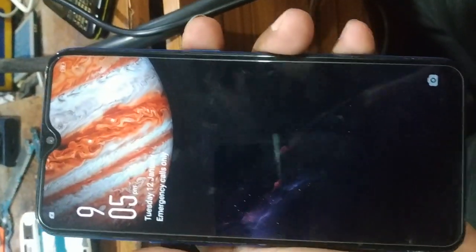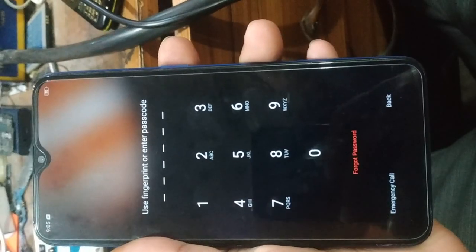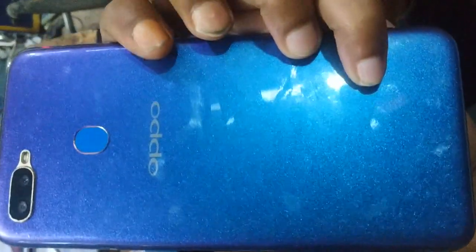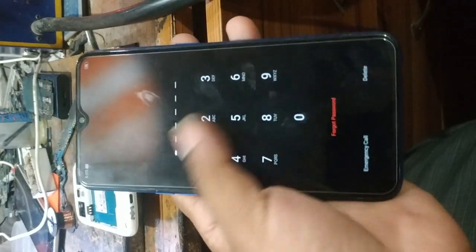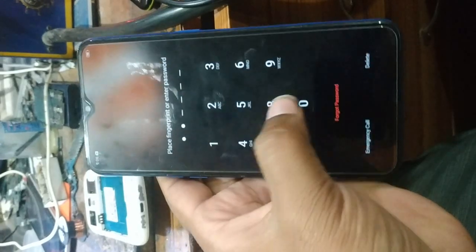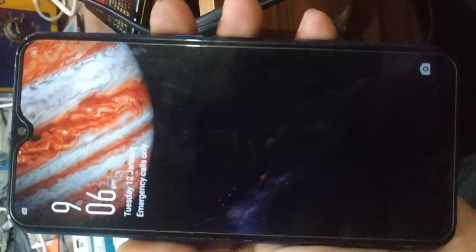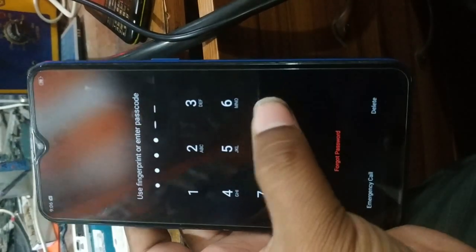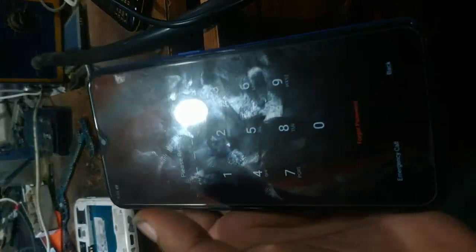Hello friends. Oppo A5s hard reset — skin lock, password reset. Oppo A5s: how to reset password, skin password reset, hard reset.